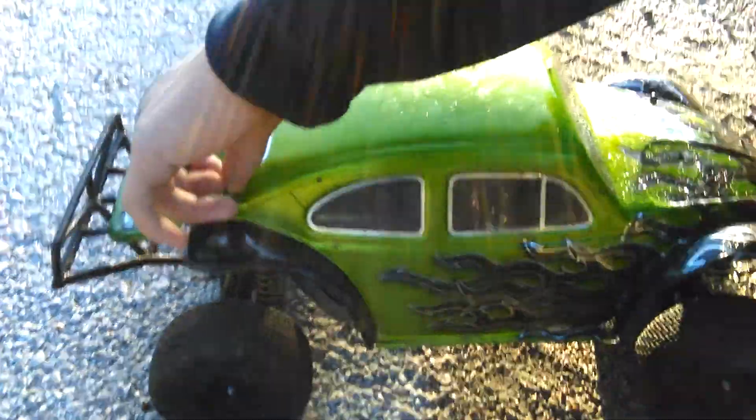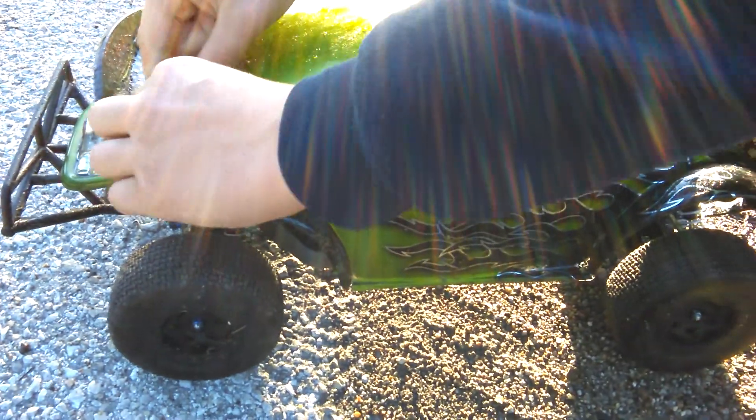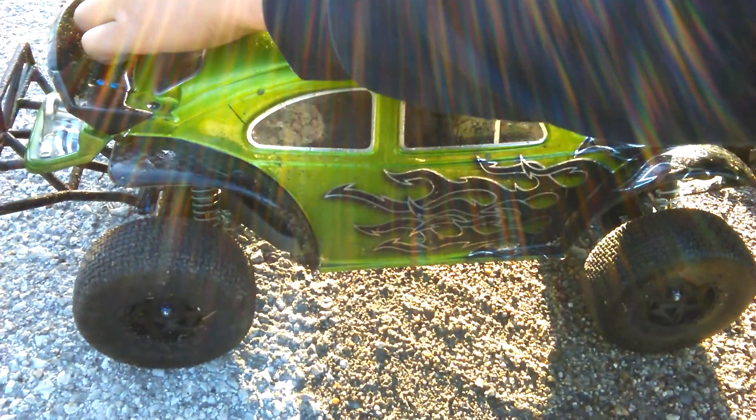Yeah, he doesn't have a drive shaft cover on it. We've been dealing with this ever since I got it — sticks, rocks, leaves. And more rocks.